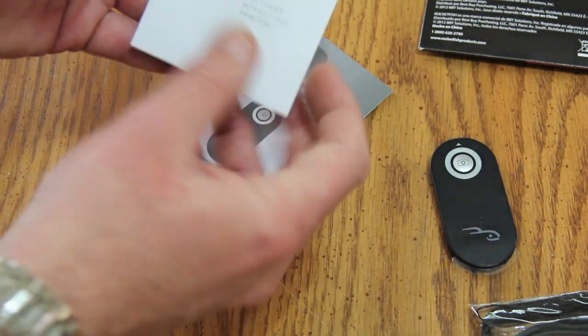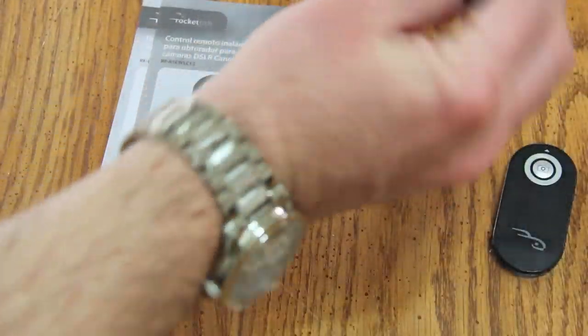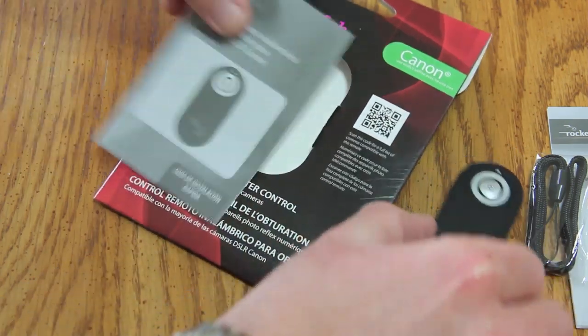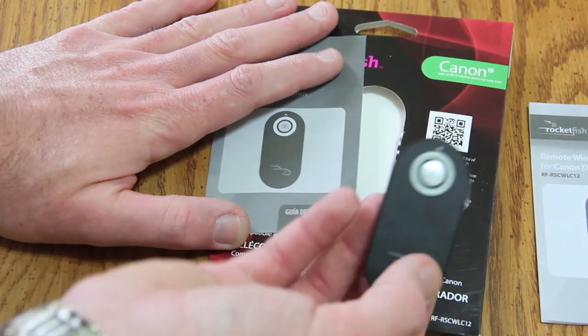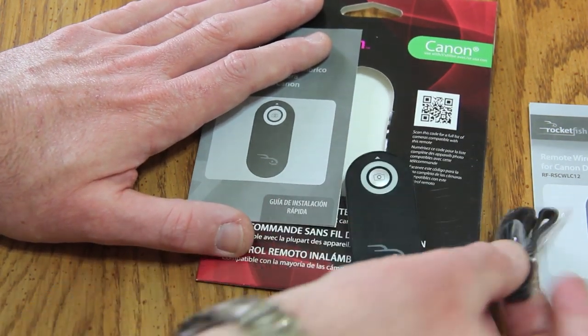So like I said guys, that is the Rocketfish remote wireless shutter control for Canon DSLR cameras. This is what you're getting: the remote, the lanyard, and the product literature. This will work as a wireless shutter control for your Canon DSLR. Thanks for watching, and please subscribe.